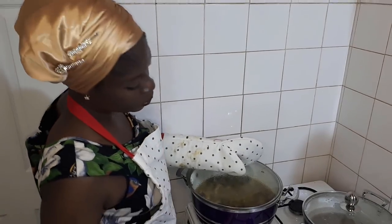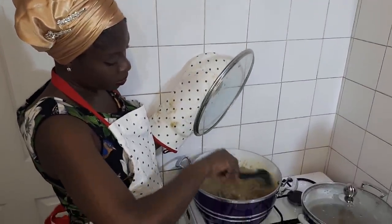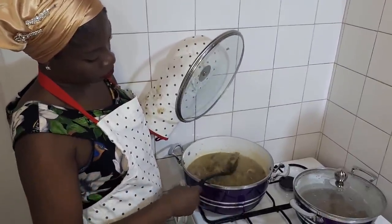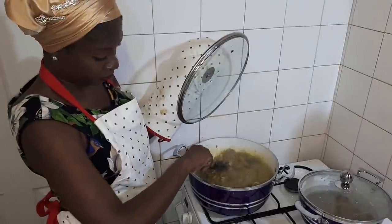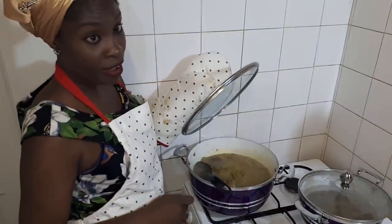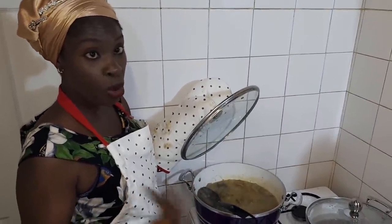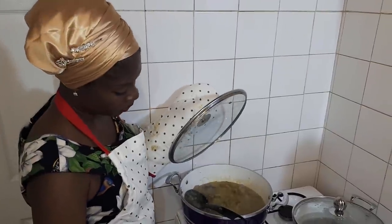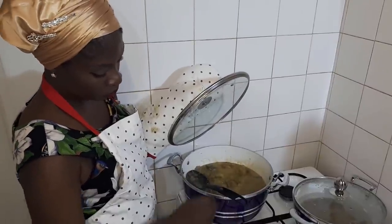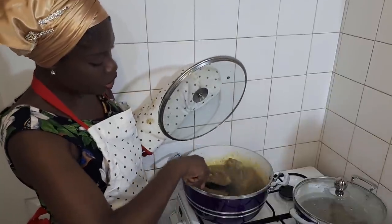Now I've allowed it to cook for about 10 minutes. See, this is how it looks — it's done now. My ayamashi is done. By the time we remove the heat from it, you'll see the oil will float on top. But now I can turn up the heat and allow it to simmer. This is how you cook your ayamashi.